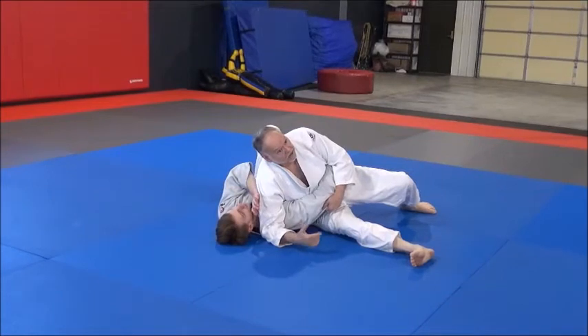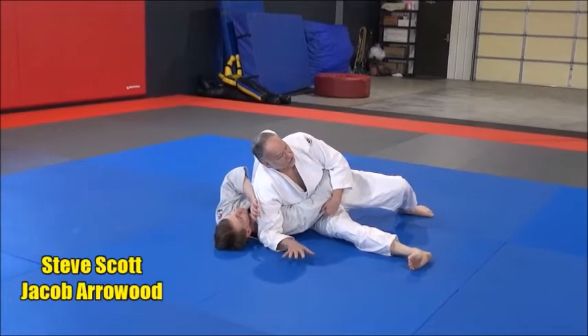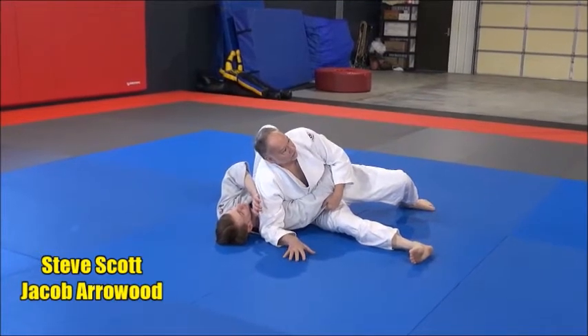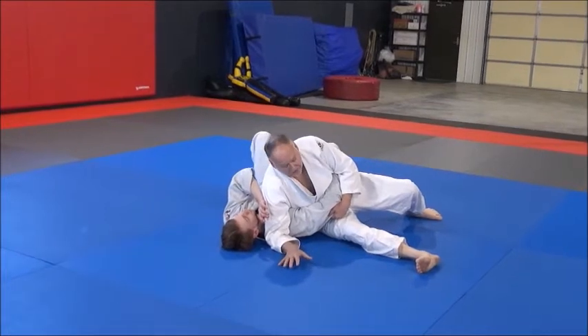In judo, our pins — like I said before — you're not pinning his shoulders to the mat. You're holding him down primarily on his back or backside for time. So I want to hold him for as long as I possibly can and control his body.